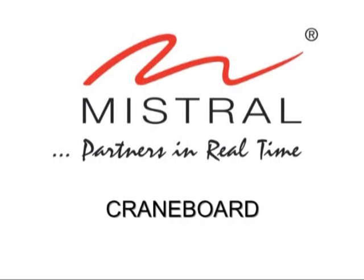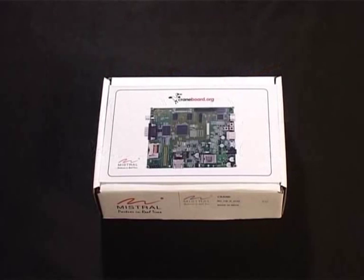Hello and welcome to a demo of Mistral's new CraneBoard. The CraneBoard is a low-cost, open-source,